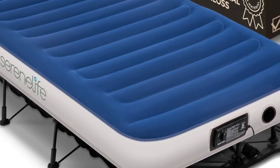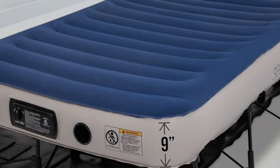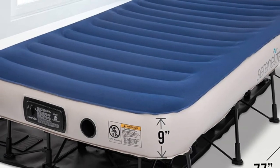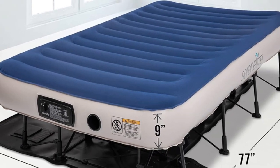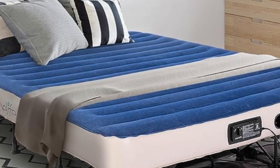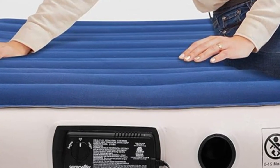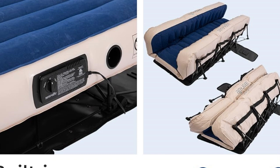Elevate the air mattress experience with premium features like those found on the Serene Life Easy Air Mattress. This splurge-worthy air mattress is definitely more expensive than other options on the market, but we found that the extra features justify the higher price tag. These features include an internal air pump, a built-in frame, and adjustable firmness settings.